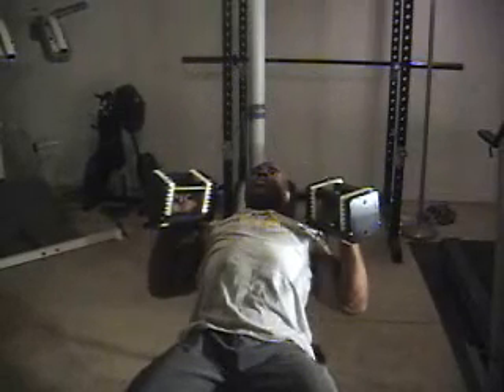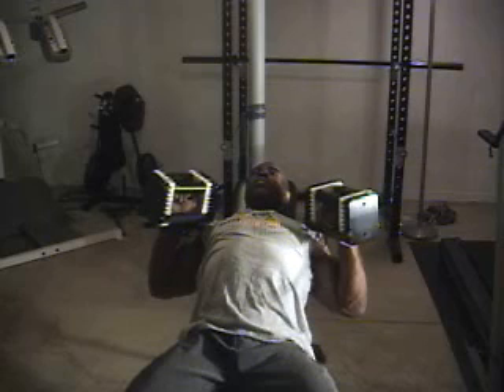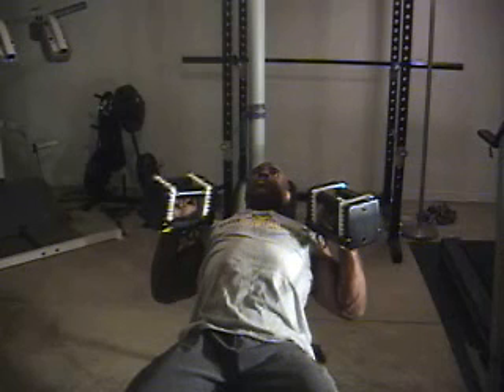Todd's going to demonstrate a semi-neutral grip dumbbell press, and that's actually between neutral and a pronated grip. A pronated grip would be your normal palm-facing-forward grip. In this situation, we're doing what we call semi-neutral, with about the knuckle of your forefinger facing each other. This is a very strong angle for most people and it takes a lot of pressure off the shoulders. Go ahead and demonstrate, Todd.